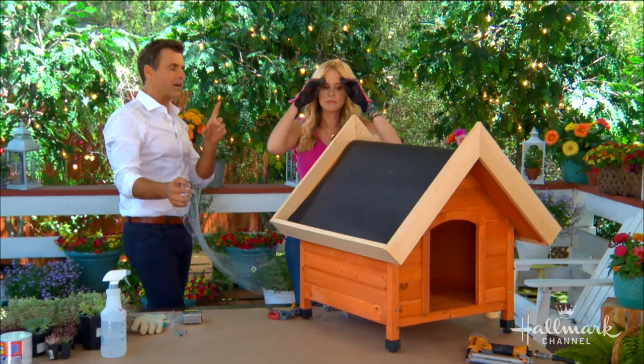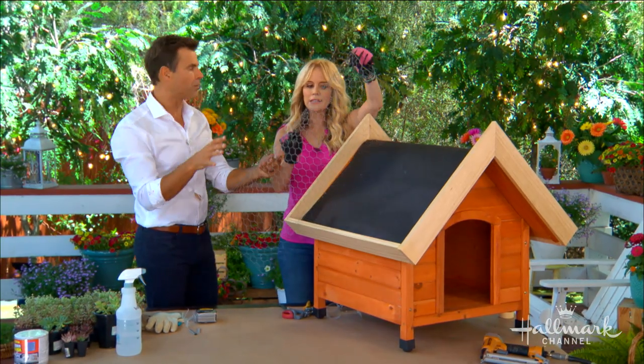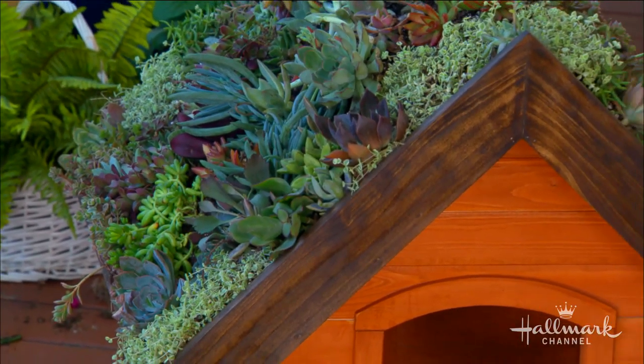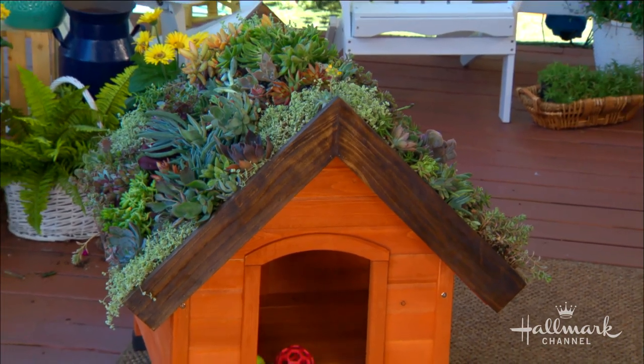One thing I thought of when I first saw this: aren't these plants going to slide down? I tried without chicken wire and they did slide a little, so we decided to add some chicken wire. You don't need to go all the way to the ends — just kind of go in between.